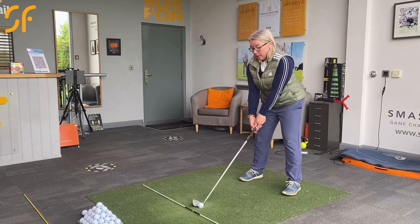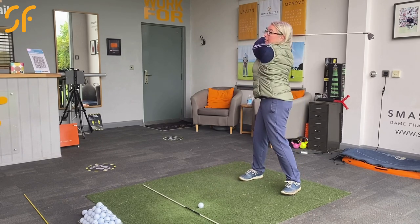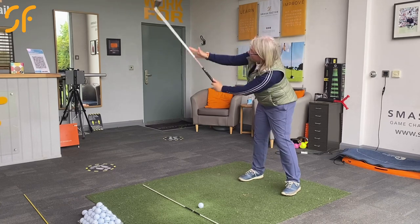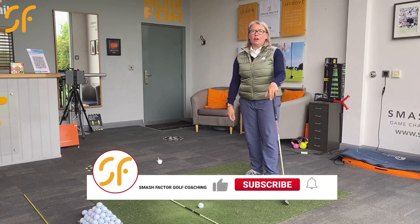Similarly with directional control, if you've worked your way up and then on the downswing instead of rotating through the ball you're having to tilt back, you're going to have a fight with the club coming over the top. So it really does cause a lot of issues.